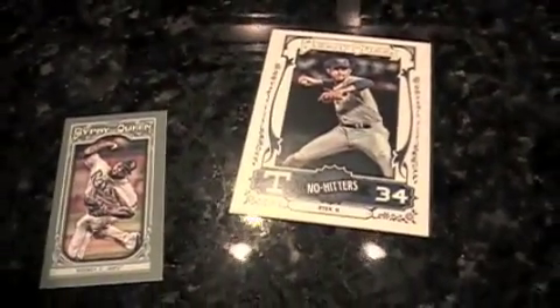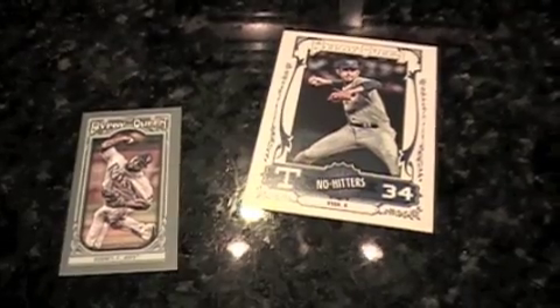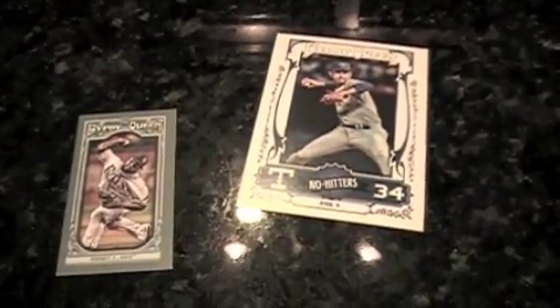Fernando Rodney mini — I think I drafted him on one of my fantasy shows. Is that the guy that won the World Baseball Classic? Yeah, or closed it out. We got a Nolan Ryan no-hitters, which is pretty cool. I like 'nose hitters' better. Nose hitters — yeah, who would be in that set? That would be him and Robin Ventura.